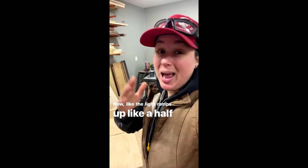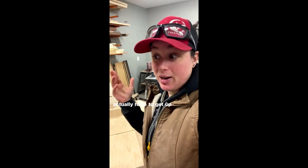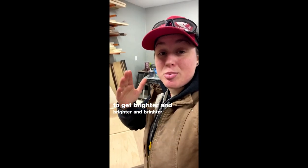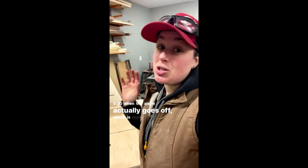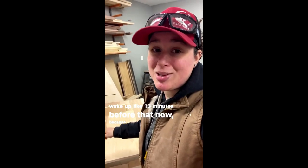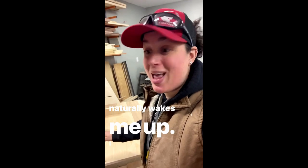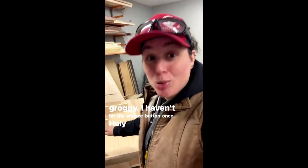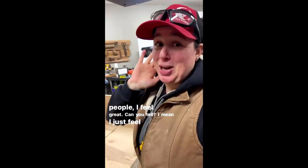The light ramps up about half an hour before I have to get up, so around 5 AM it starts getting brighter and brighter until 5:30 when the alarm goes off — which is really gentle. But I don't even need to hear it because the light naturally wakes me up about 15 minutes before that. I haven't hit the snooze button once. I feel amazing.